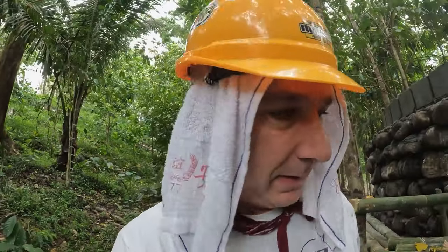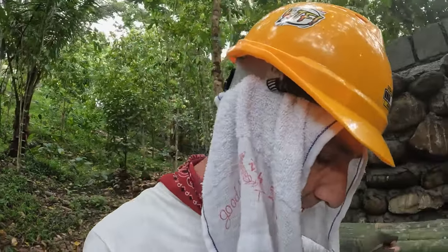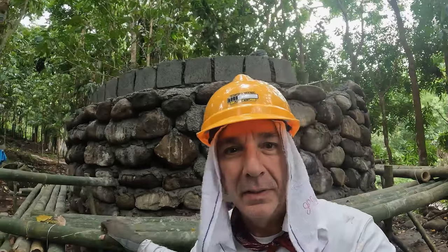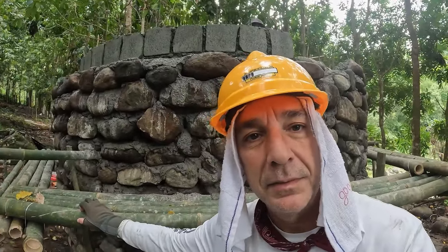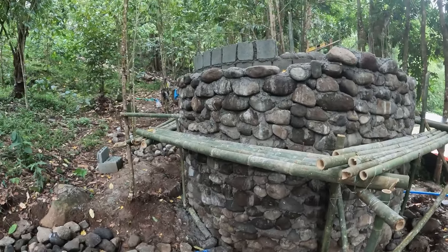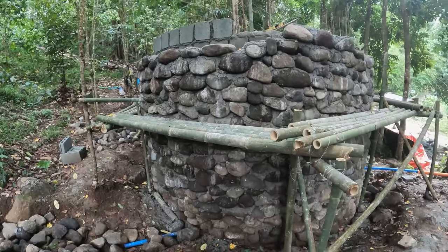By the way, the name of this is the spring house, but it's also going to be known as the Chateau d'If. So if you know what film the Chateau d'If is from, put it down in the comments and I'll let you know if you're right. This is the view from what I would say is the rear of the Chateau d'If.